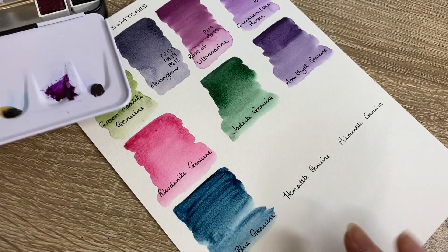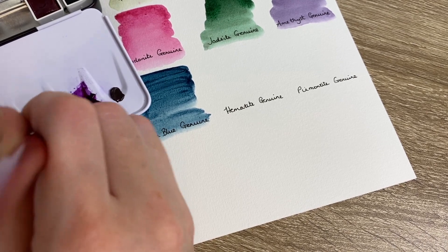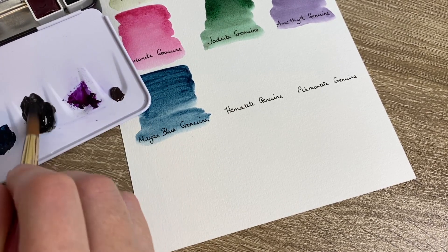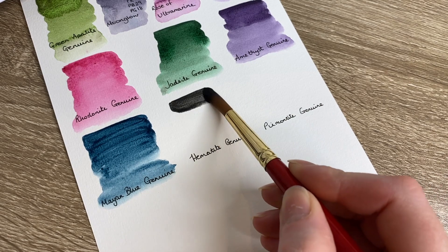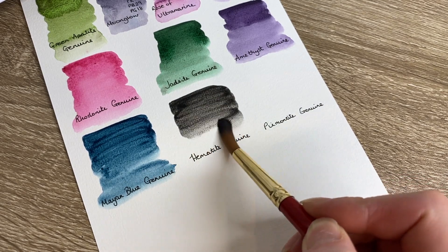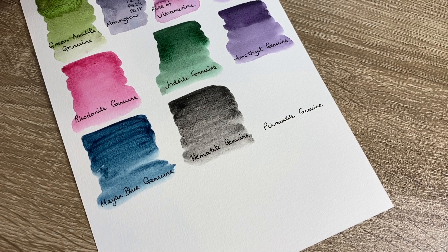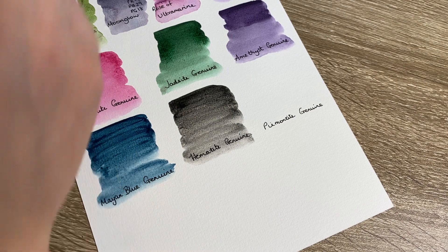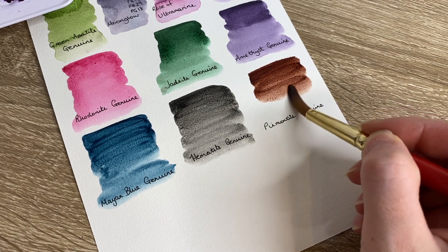We've got Hematite Genuine next - I'll give it a bit of a mix because the binder has separated slightly. Hematite Genuine - let's have a look. Very nice looking, looks almost black to me. I was expecting it to be a little more on the brown side - I might have to play with that. And then lastly we've got Piemontite Genuine - I hope I'm saying that right. That's nice - really really stunning.